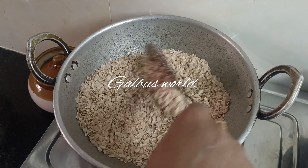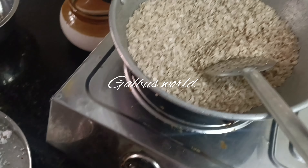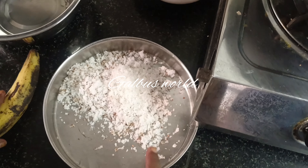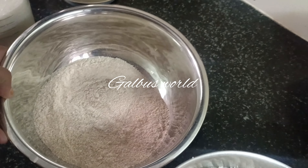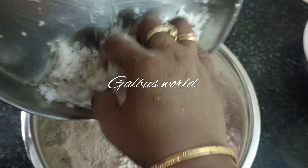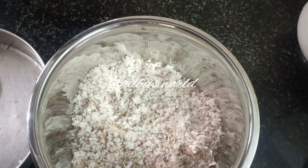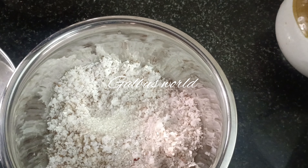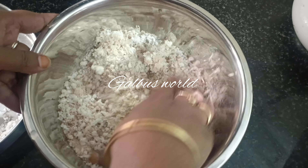Then we will cook the food. Now we will cook the food. 4 cups of rice, 1 teaspoon of water, 1 teaspoon of rice, 1 teaspoon of water — that's about it.